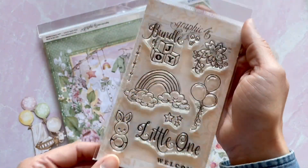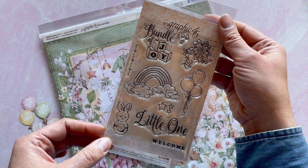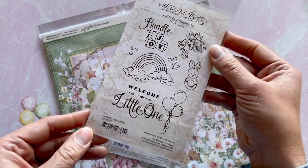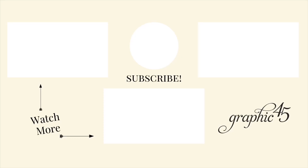And of course we have the new 4x6 size stamp set — this is the larger set, great for cards and embellishing those albums. Check this out on our website at g45papers.com or at your local G45 partner that carries our products. Thanks for joining me.